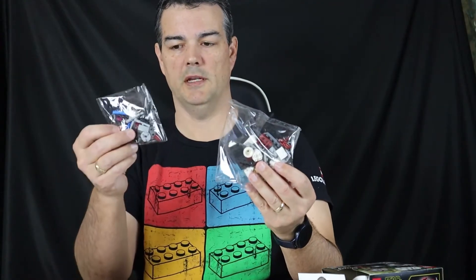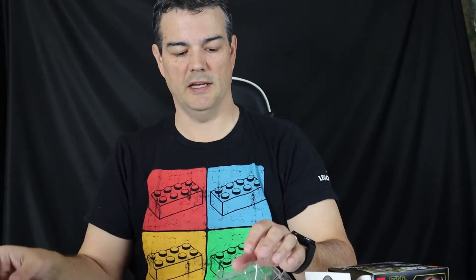Let's get to building this. This one has one of those punch-out things. We'll see what we get inside. Got kind of a medium-sized bag, a small-sized bag, and a small set of instructions.